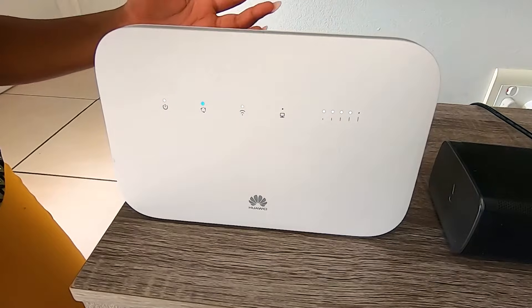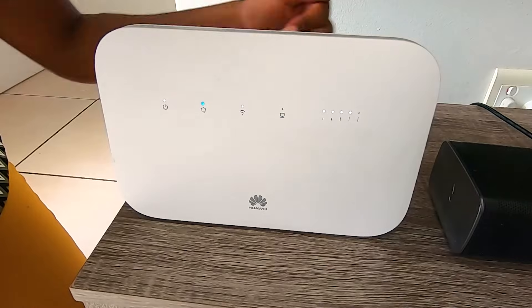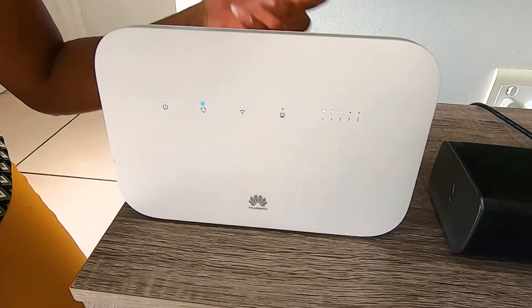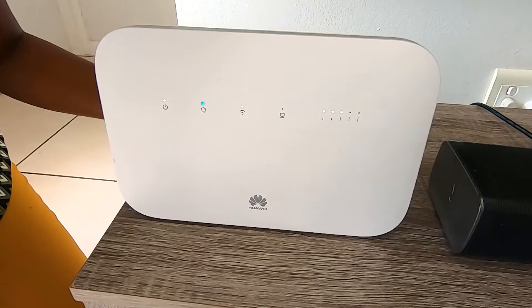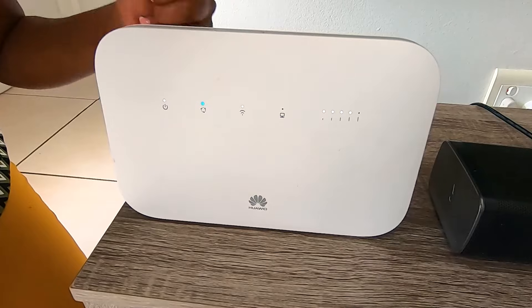The first light shows us the power is on. The second light shows us that we're connected to MTN. The third light is our Wi-Fi light. The fourth light indicates if we're connected to any devices to the router. And finally, the fifth shows the strength of our signal. When the second light is blue, you're connected to MTN.